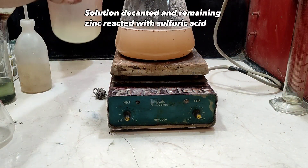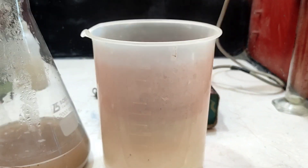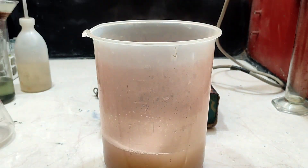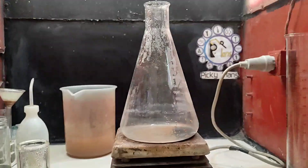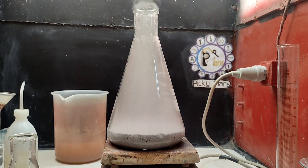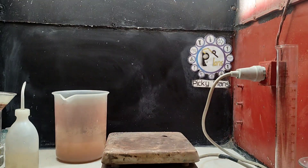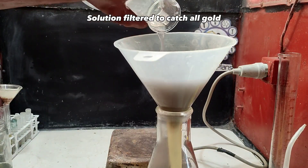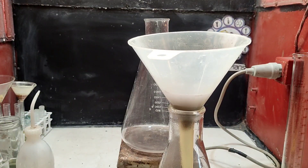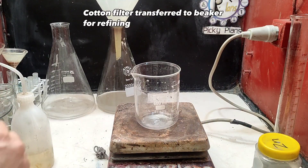Solution was decanted and remaining zinc was reacted with sulfuric acid. Sulfuric acid was added. Solution was filtered to catch all gold.